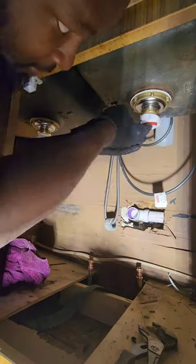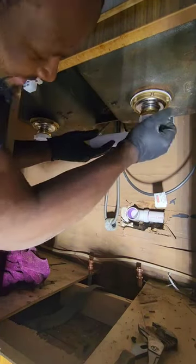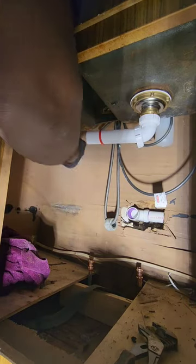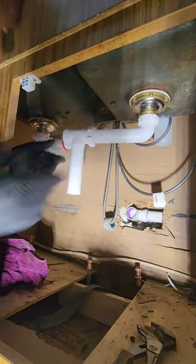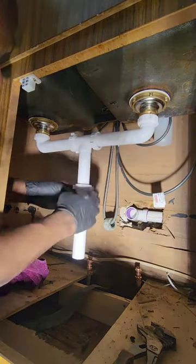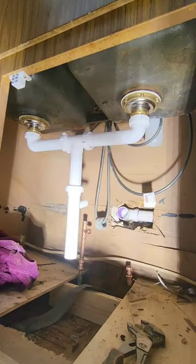Alright fellow plumbing enthusiasts, gather round as we put the final touches on our journey with the one and only Ashy Plumber. If you've been following along, you know we've already tackled some serious pipe replacement action, waving goodbye to the old galvanized mess, and ushering in the era of sleek PVC goodness. And who could forget those glorious basket strainers we popped in like champs.